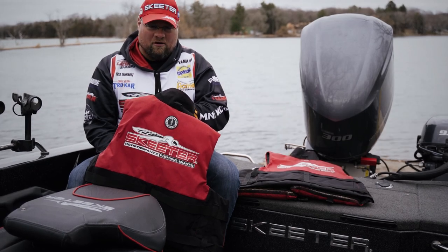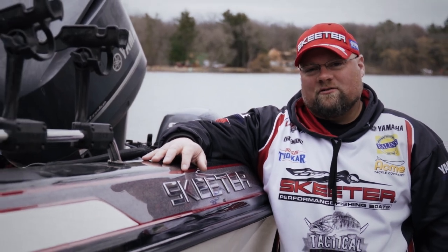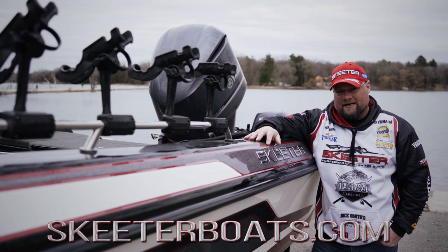Make sure before you head out on the water, you've got all the proper safety equipment required by your state's laws. I hope you found this short video helpful. If you have any further questions, visit your local Skeeter dealer or check out the Skeeter Buzz section on SkeeterBoats.com.